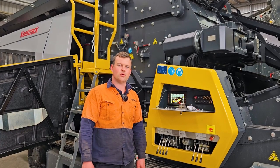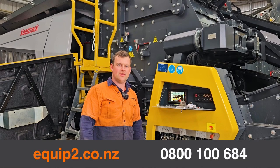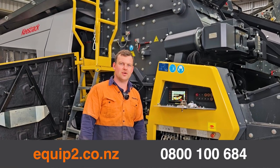So that's how you install a right side front conveyor on an R3H. If you have any other video ideas, let us know.